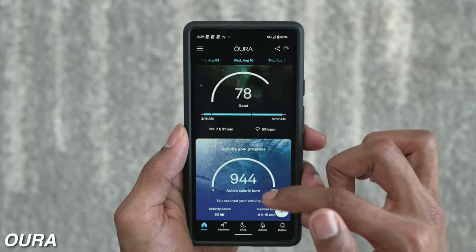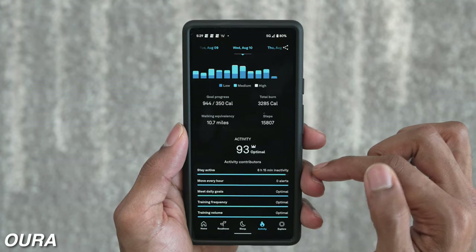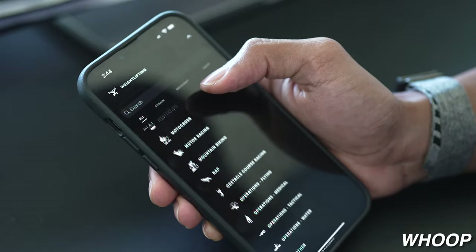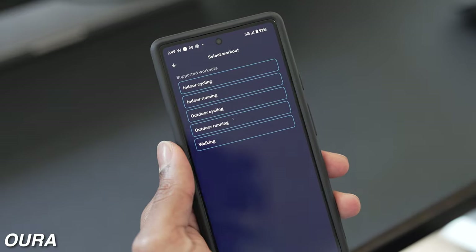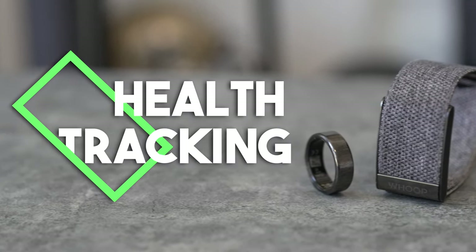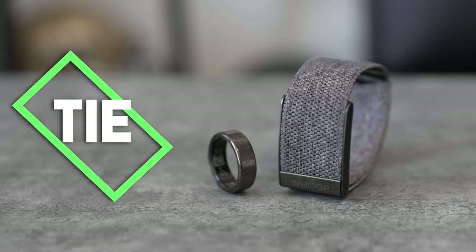The Oura Ring has your activity goal progress on the home screen and tracks your steps. The Whoop, on the other hand, had way better live workout heart rate monitoring for a variety of activities, versus the Oura Ring which was just running, cycling, or walking. So if I was to say which one was best in terms of health tracking, honestly it's a toss-up — it would be a tie in my opinion.